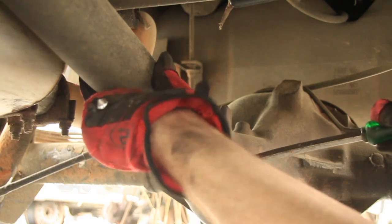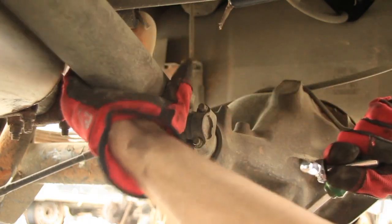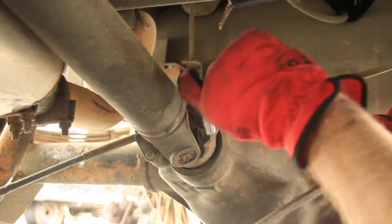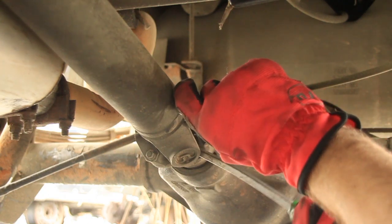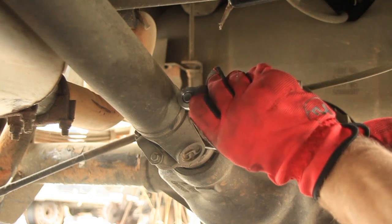Next, let's remove the drive shaft. If you put it in neutral you'll be able to spin the drive shaft, which will help get to all sides of the bolts — these are 8 millimeter. But if you do that, you'll need to put some kind of screwdriver or something in there to lock it down when you go to remove these.